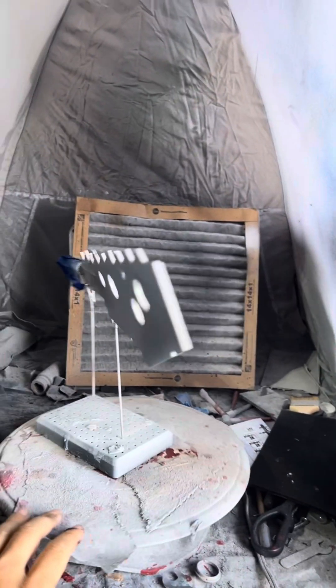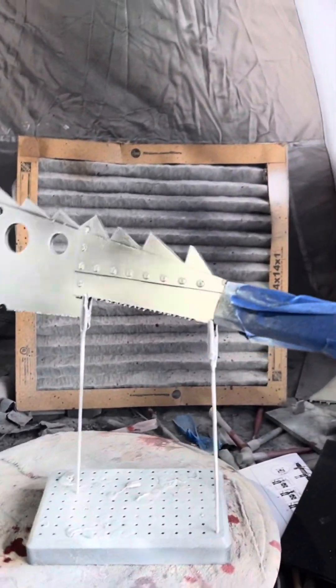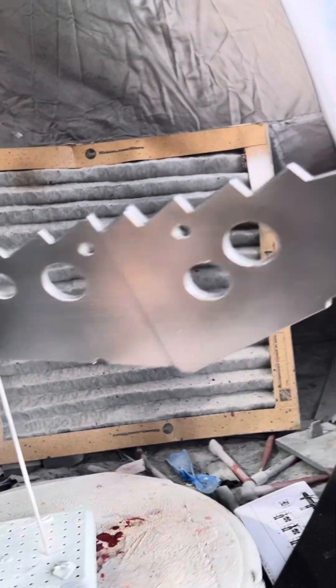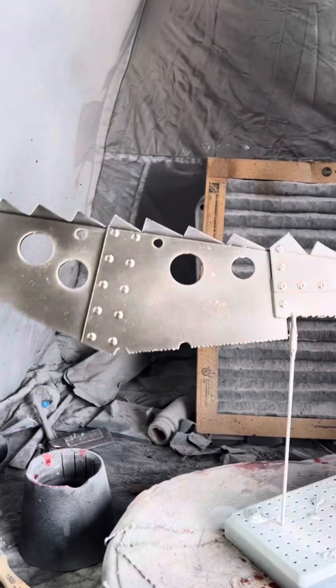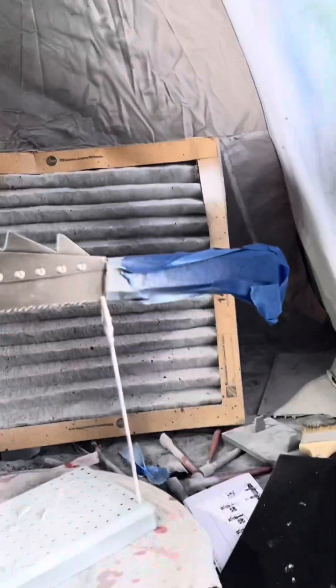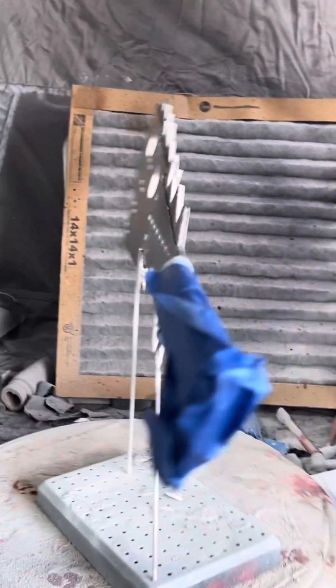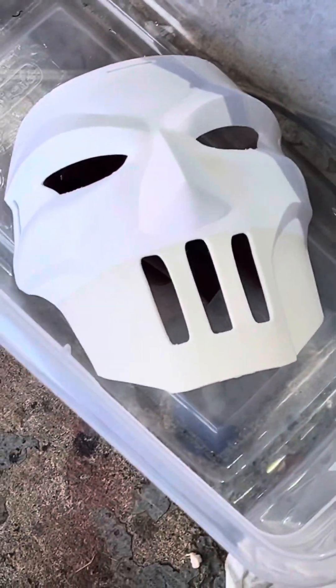So here we go, getting started on the chroming. What's interesting is you don't get that full chrome effect until after it's had some cure time, because I actually have to buff it with a microfiber cloth. After I buff it with the microfiber cloth, then it looks real nice. This is just some painter's tape — I have to go ahead and wrap it in medical tape after, because that's how they have it in the movie. So that's a good start. Next up I've got to do some chroming to these guys, then prime them and start on my handles.